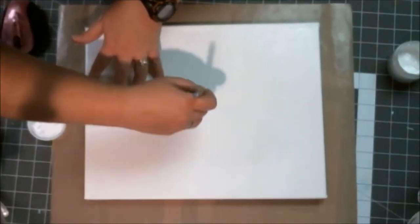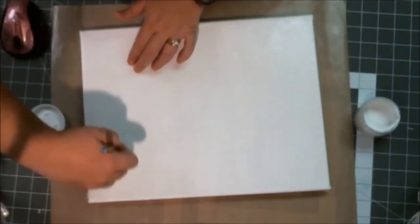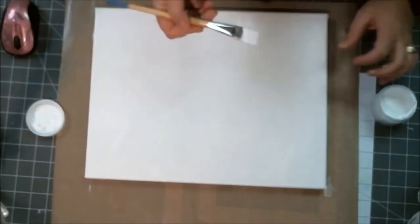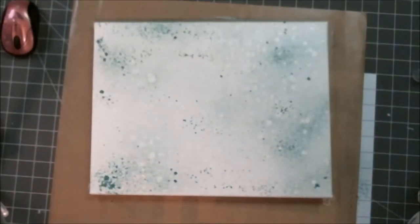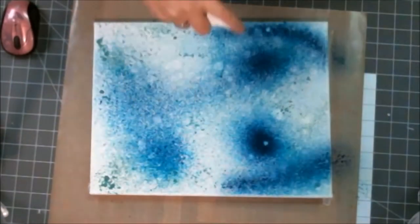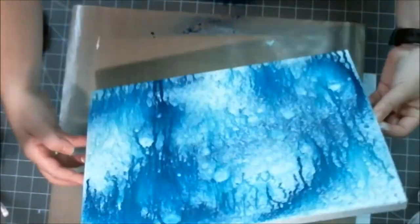I covered the canvas in gesso — I've seen this done before but wasn't sure of the next steps. I had a family in mind for this canvas and couldn't find any book paper that made me think of them, so I didn't bother with book paper. Instead I threw on some Mr. Huey's color mist — the green I'm putting on is called Audrey and the blue is called Ocean.